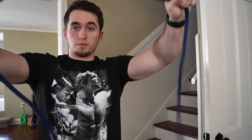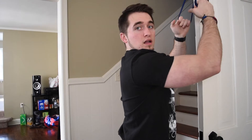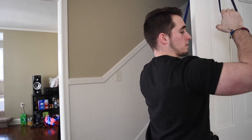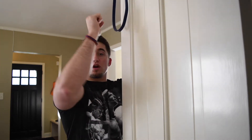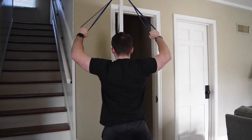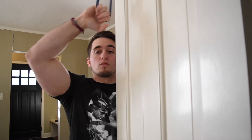For our first back exercise, we need a door or something high up to droop our resistance band around. We grab like this, squat down or sit — it doesn't matter — and keep our chest as close to the door as possible. We're doing lat pulldowns. It's important that we don't just pull straight down — we want to pull out for a wide-grip lat pulldown, not a close-grip one.